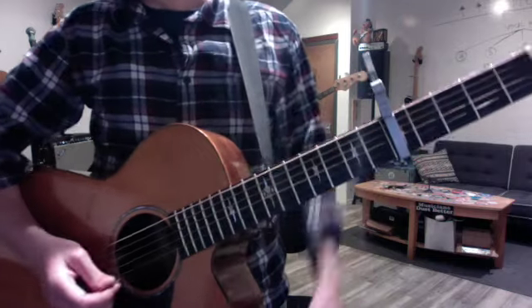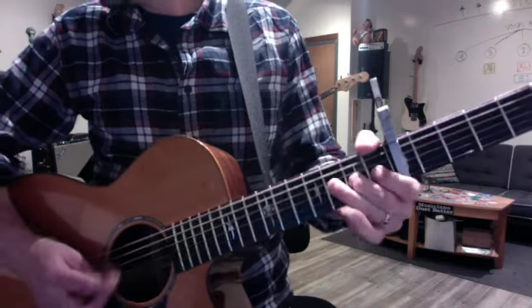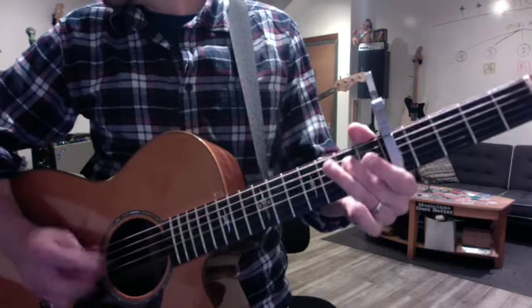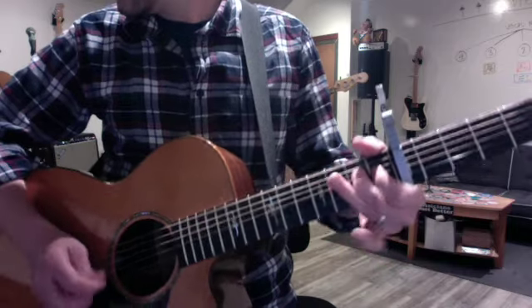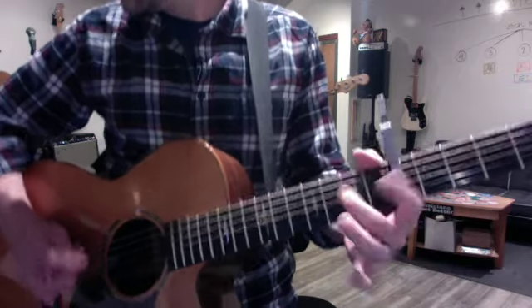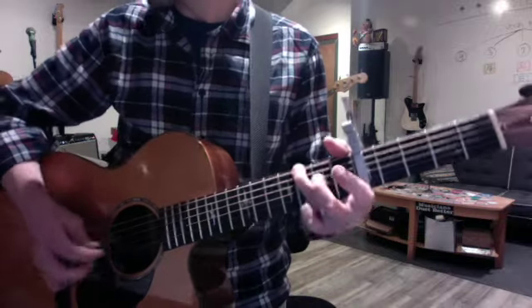And then the last verse will start. The last lick of the whole song is this one. Again. Last time.